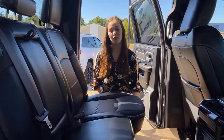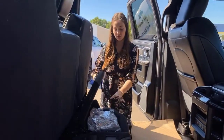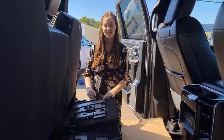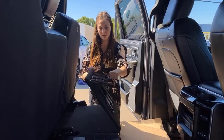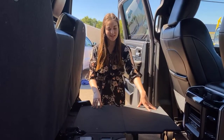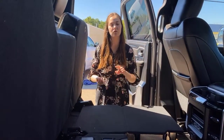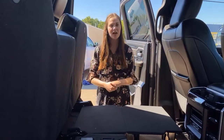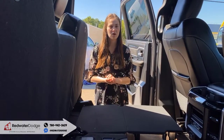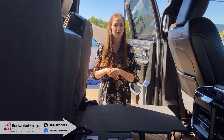Your seats fold up in a 40-60 split. Underneath this one you're going to have some additional storage, and under that side there is a sub. Both of these pieces are going to fold out completely flat — they have two plastic legs to make them a little bit more stable. There is a ton of room back here, great for groceries, sporting equipment, or your pets. If you want to make this truck yours, you can give us a call at 780-942-3629, or you can click the link below for pictures and pricing.